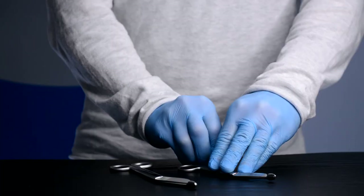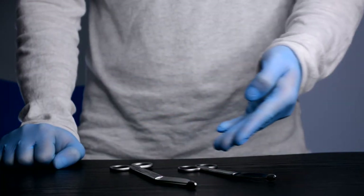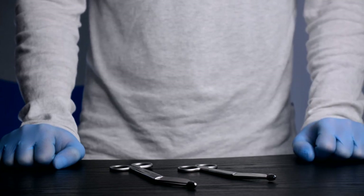Bailey Instruments is a compliant supplier to the NHS on the national framework, and these scissors are available direct or through the NHS supply chain catalogue.